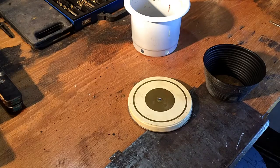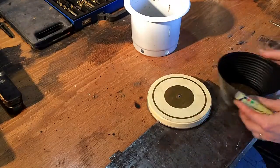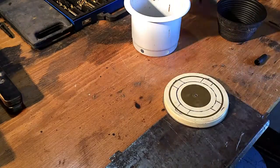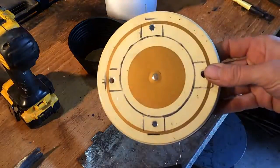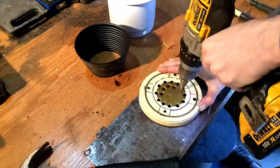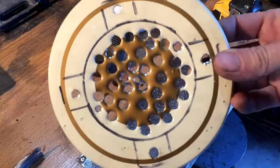To construct the base that will support the fire and the coals, I'm using a lid off an old tin cookie jar. The size holes I drill in the bottom — I find 10mm is good. Air holes are drilled. Now let's cut this sucker out.